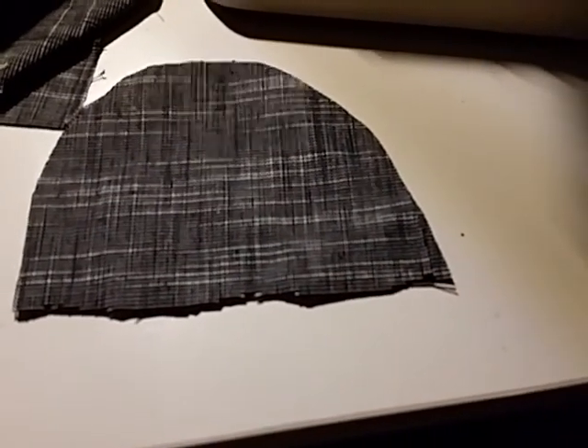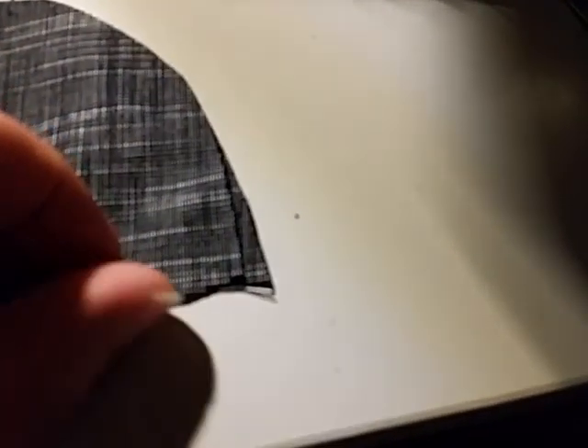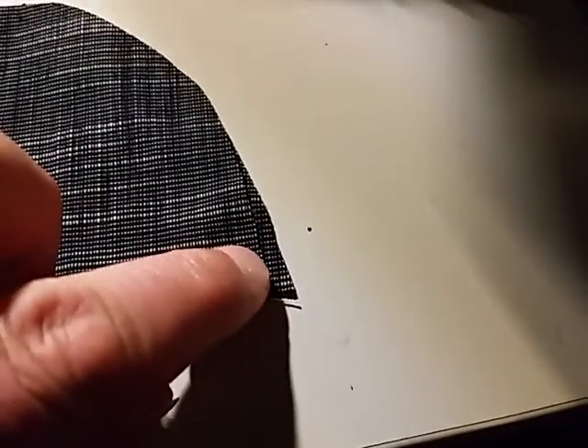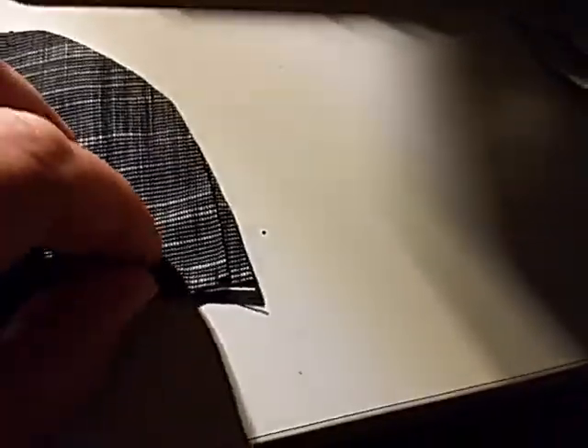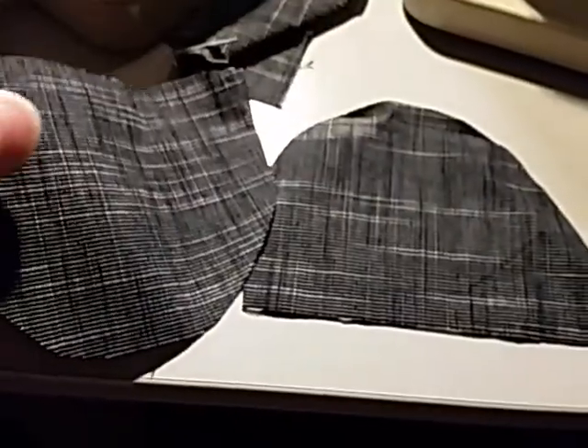I should have filmed myself cutting. Look at this — two pieces, slight variation in size, but otherwise basically bloody identical.